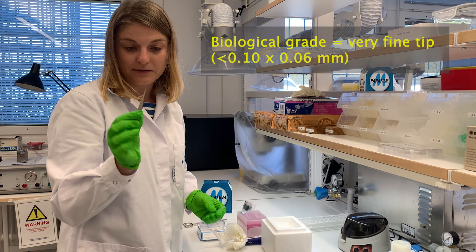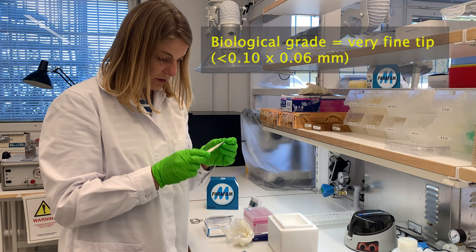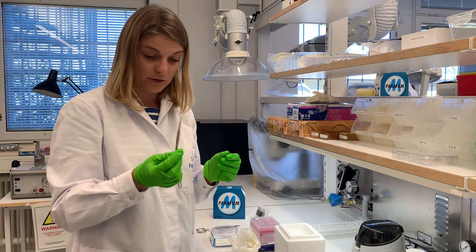So I have very fine forceps here. They are biological grade, which makes them best for handling grids which are very fine. You are welcome to ask us for some tips about where to purchase good forceps like this.